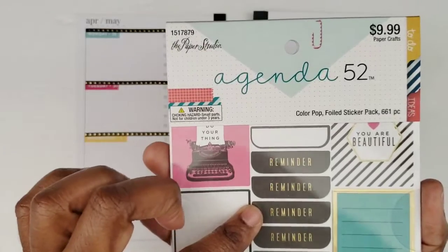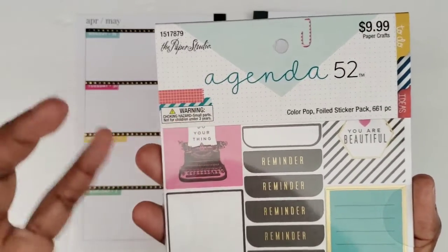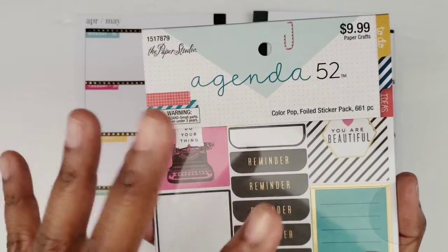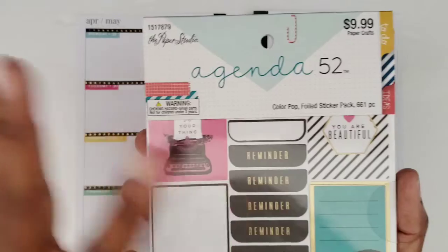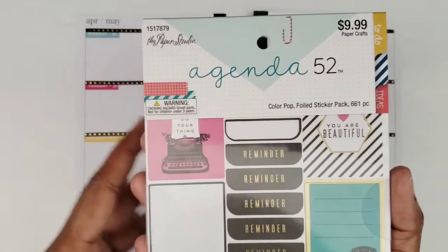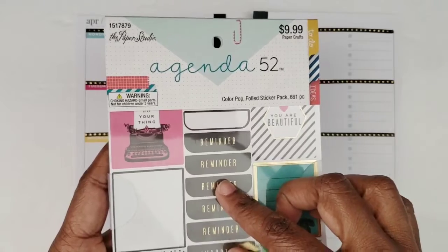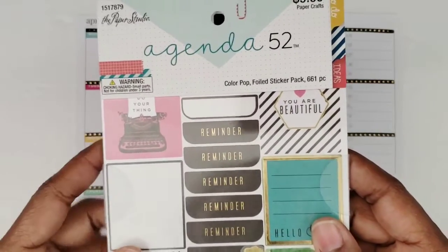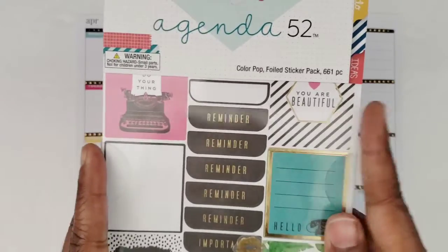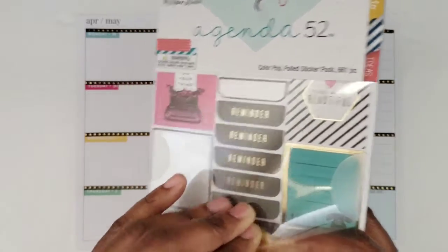I'm mainly using stickers from this new Agenda 52 Color Pop sticker book that I got — I say new because it's new to me. I don't know how new it actually is, but I hadn't seen it before, so I went ahead and purchased it because they had everything 50% off. If you missed my haul video for that, I'll mark that in the cards above so you can go ahead and take a look.